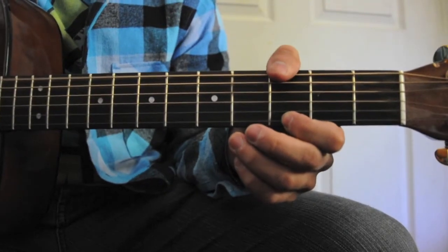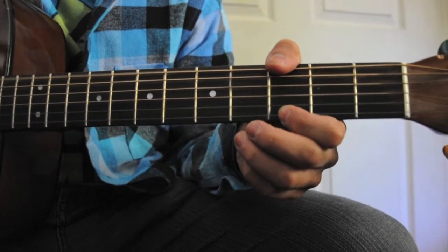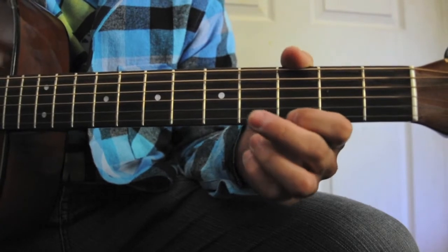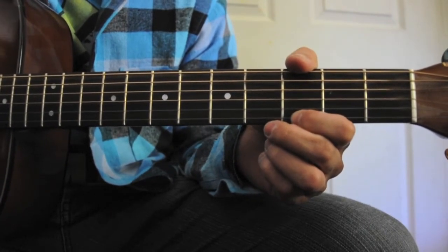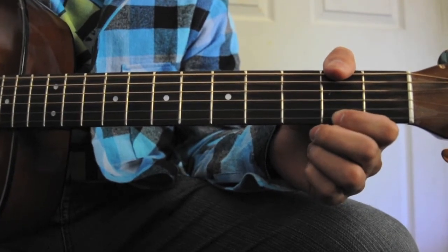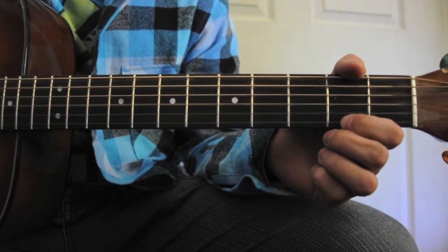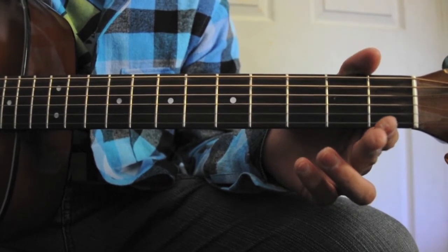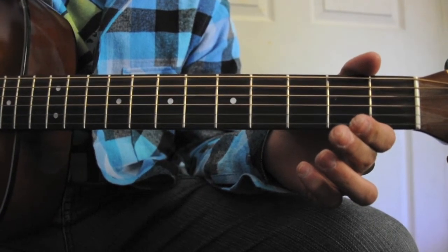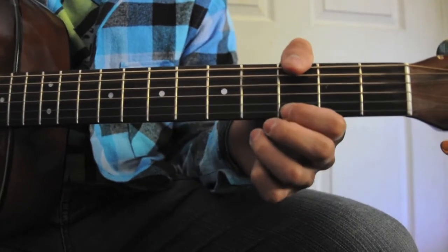So we start on the third fret, pick the sixth string once, and then pick the open third, second, and first strings twice. Then we move up to the second fret — we do it once on the sixth, once on the open strings, and the first string on the second fret. Then we do it all open — the sixth string open — and then twice with the first three strings. Then we go back to the second fret, put our fingers back down, and move back over to the third. And that's it.